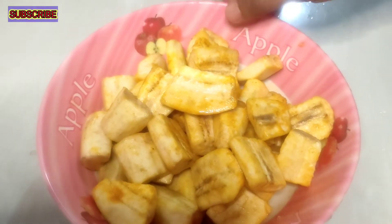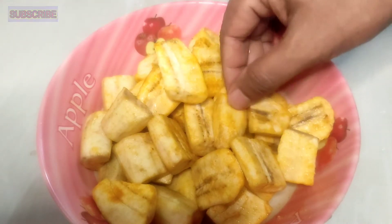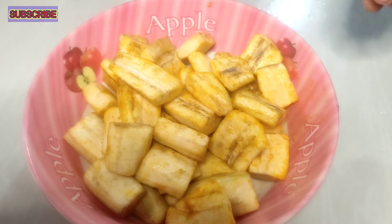We are going to talk about Kala. We already have a color on the color.